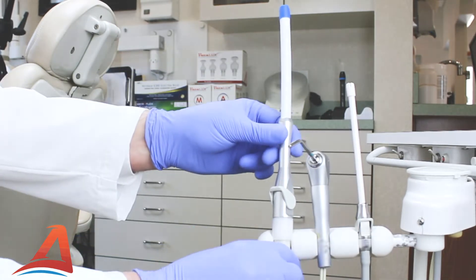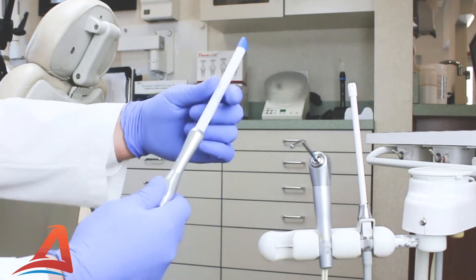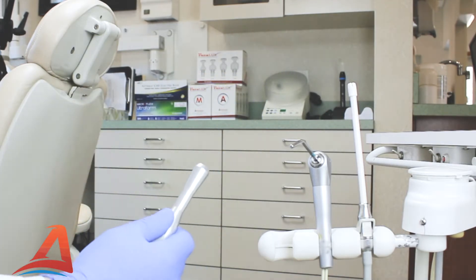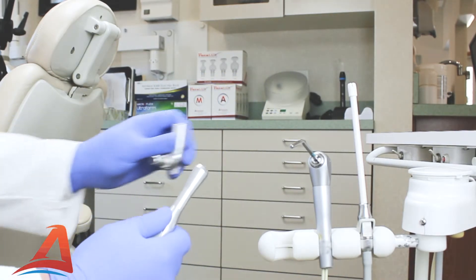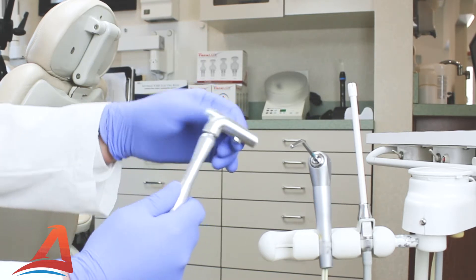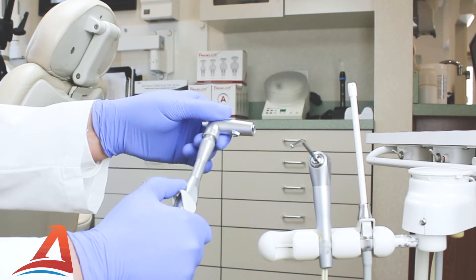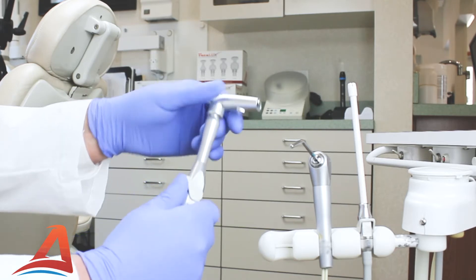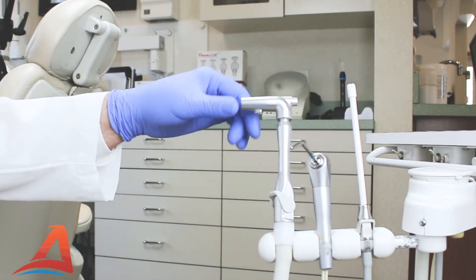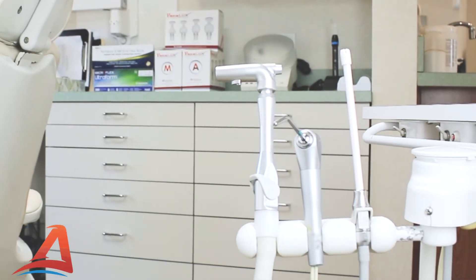The Vaculex HVE isolation adapter was designed to install in seconds. Simply insert the adapter into your current standard HVE valve just as you would a suction tip. The adapter will snap onto your valve's o-ring for 360-degree rotation. Your room is now set up for Vaculex isolation.